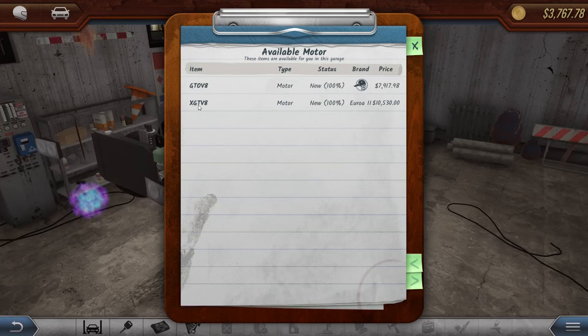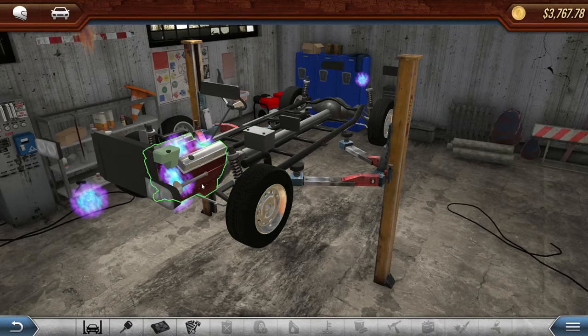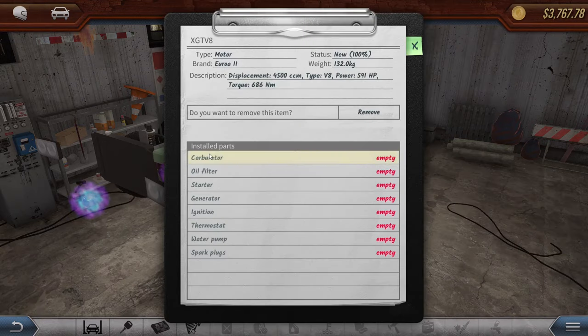We've got this XGT V8 — how many horsepower? I believe it was right around 400, or maybe 362. Let's throw in this new one. It's gonna need some parts in it. We should have most of these parts, but this is gonna be good.